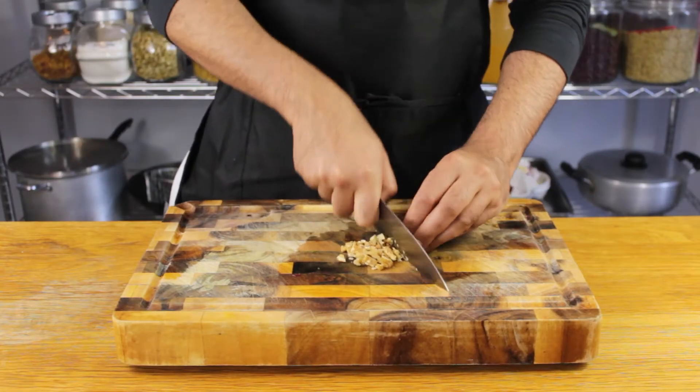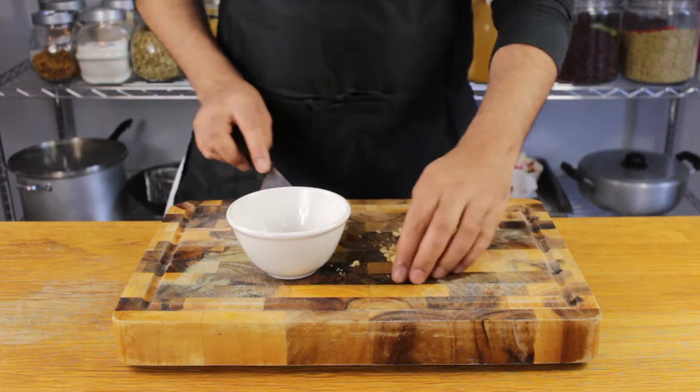Finally, take a handful of nuts and run a knife through them. This should be a nice fine chop, but keep in mind that the nuts will provide texture to the dish, so feel free to leave some chunky.